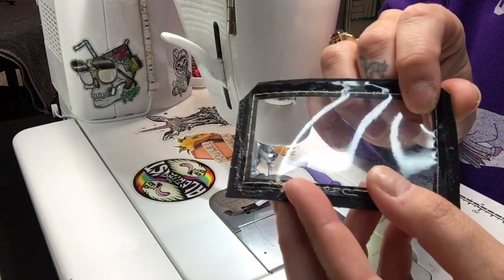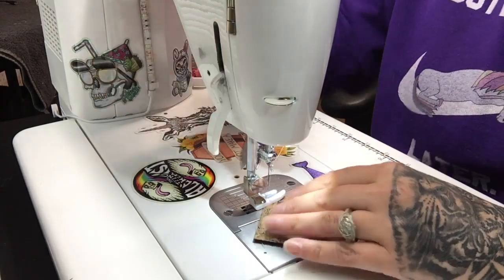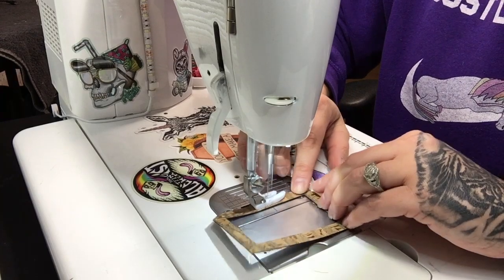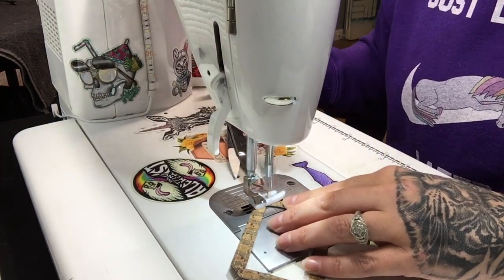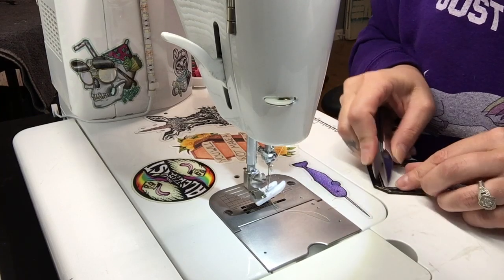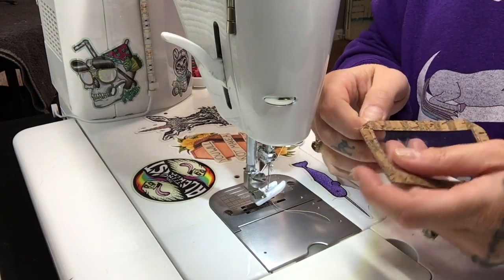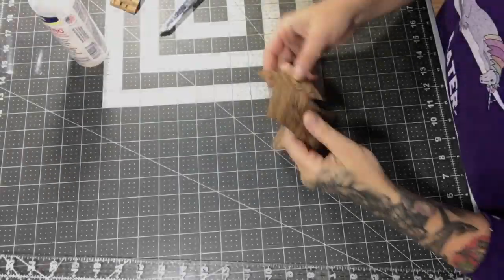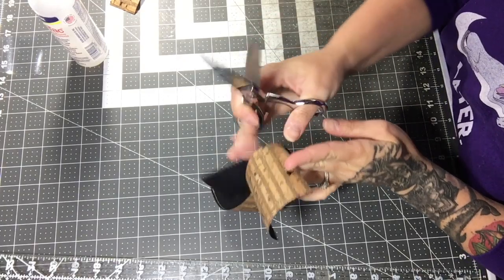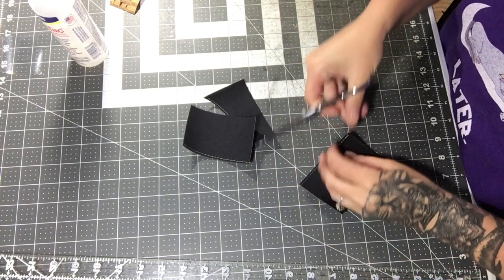Trim your threads, and make sure you trim along the back as well, otherwise people will see that threaded mess when putting cards in. You can see how close I stitched around it — catching all the vinyl on the back side. Now I finish by top-stitching across the top edge of the ID panel, then snip the chain-stitched pieces apart and trim the long thread tails.